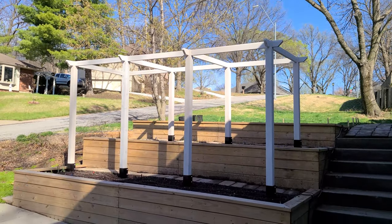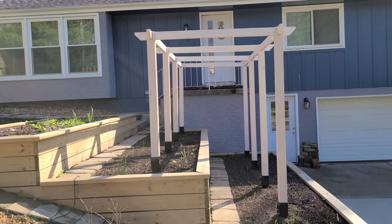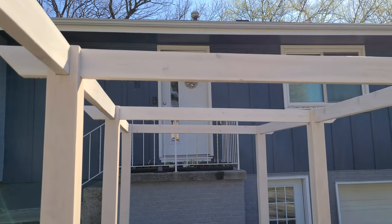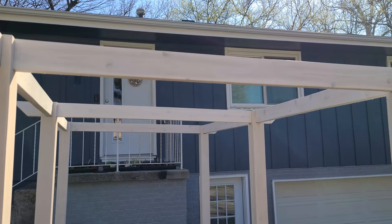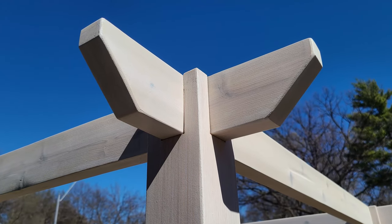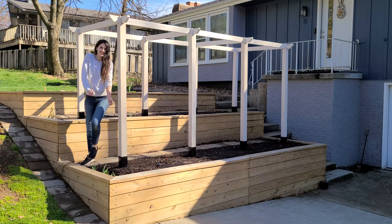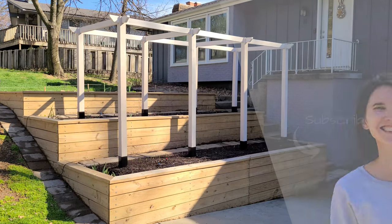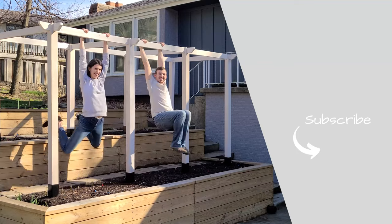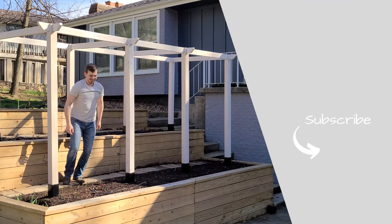We'll be using this trellis to support our indeterminate tomatoes, so all we have to do now is drop a few lines of string down to the stakes where we plant our tomatoes. We are ready for our growing season. Honestly, this trellis is probably far more involved than it needs to be, but it looks amazing — it's definitely the product of a couple who's an engineer and a landscape architect. And isn't that what DIY is all about? Building something you can be proud of, something that will bring you joy every time you see it? We can't wait to see how this looks covered in green vines of our indeterminate tomatoes. Are you curious about how we recovered from not using exterior rated wood glue on our planter box? Then check out this video to see how we saved that project. We'll see you in the next video.